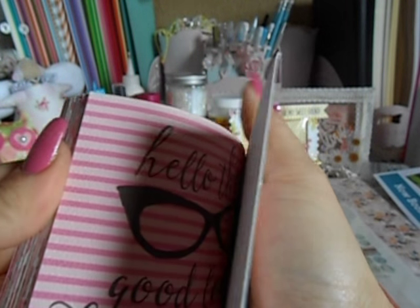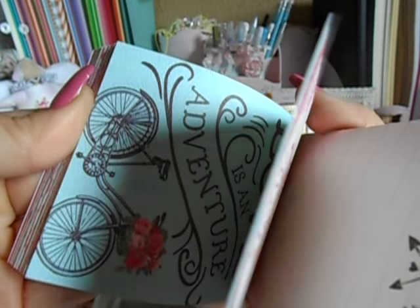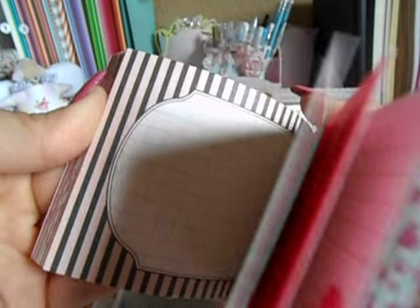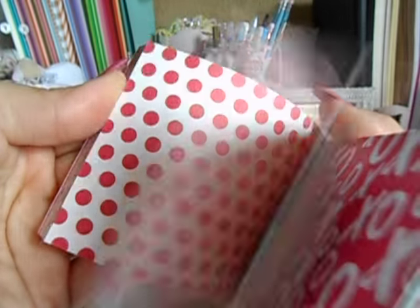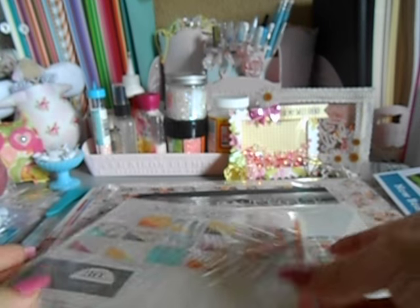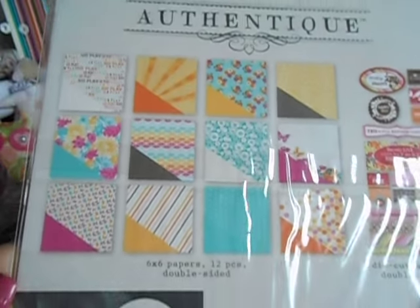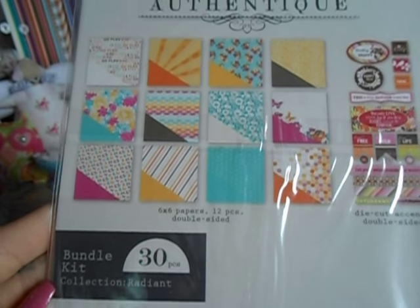I got Crush — which you guys already know, that's not a new one. For those of you that are Authentique lovers, know that that's not a new one. I believe this was like a Valentine paper line from last year, but I would use this for everything. Super cute. This pack right here was $1 and what it is, it's a 6x6, it's 30 pieces — it's a little kit. It's the Radiant collection, so you get 12x12, 6x6, and 18 die cut accents.